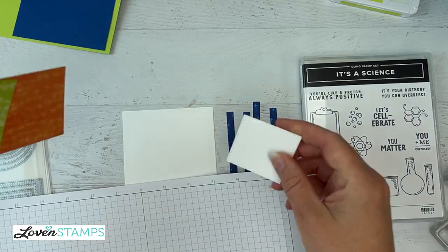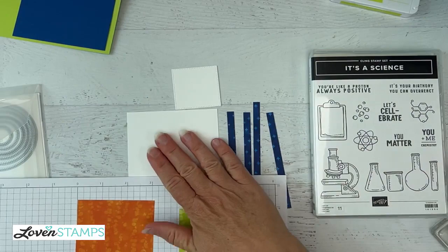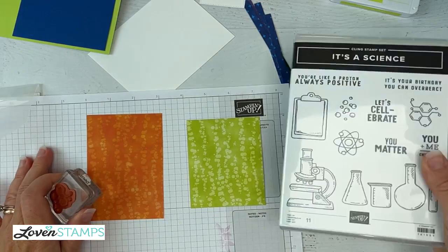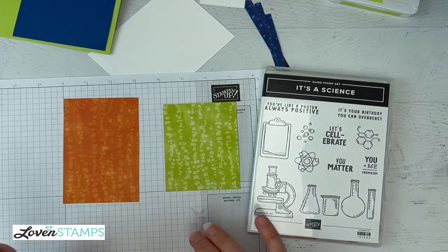Let's go ahead and do our stamping here — we'll make up our custom DSP. So we're going to make up our custom DSP, and because the It's a Science stamp set is so fabulously chemistry related — I'm a biologist by trade — I had to quiz a chemistry professor friend of mine to get the chemistry professor's thoughts.